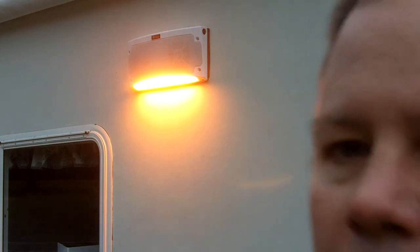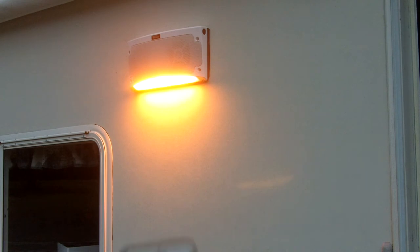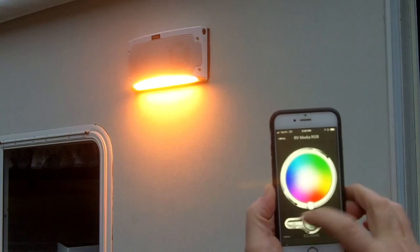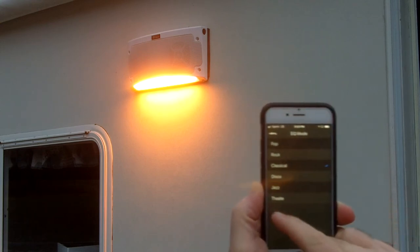Now I'm connecting it to my phone for some music. I've got some music playing through my iPhone — you can hear it's pretty good sound. With the app you can also change equalizer settings: pop, rock, classical, disco, jazz, and theater.